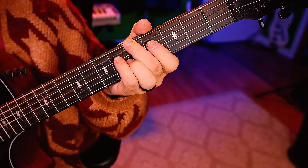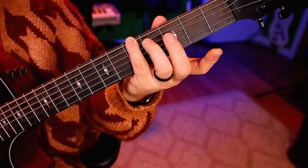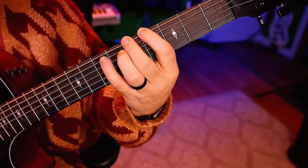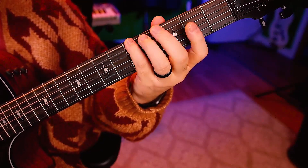This note right there on the fifth fret — we're gonna be playing that a second time to start off the phrase again. So you have to get off that note with your middle finger and get down there with your pinky without any noise.